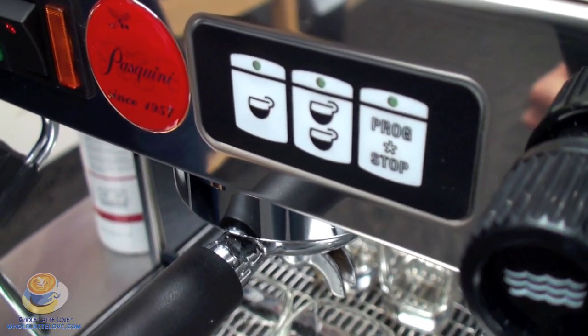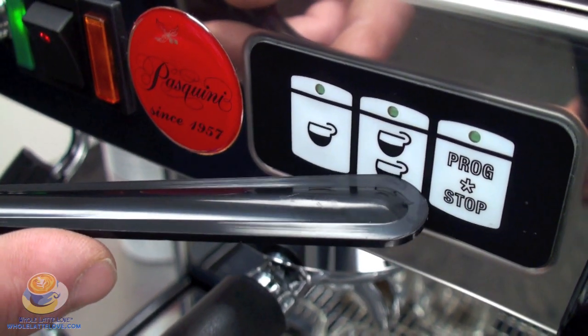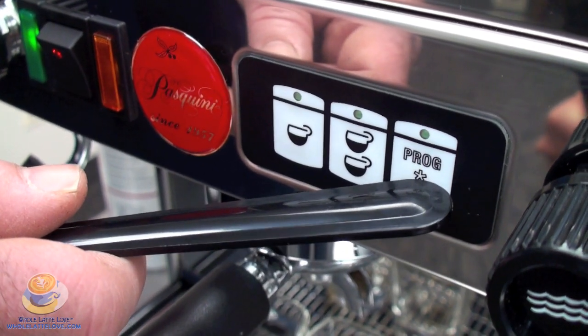The program is very simple and I'll go over the buttons for you. The first button is your single shot button, therefore one cup. The next button is your double shot button with two cups, and the last button is the free flow button or the programming button.